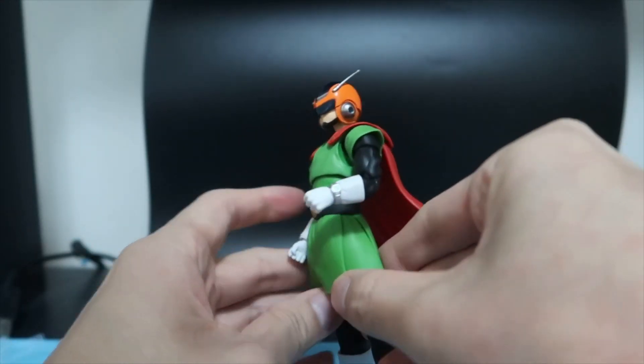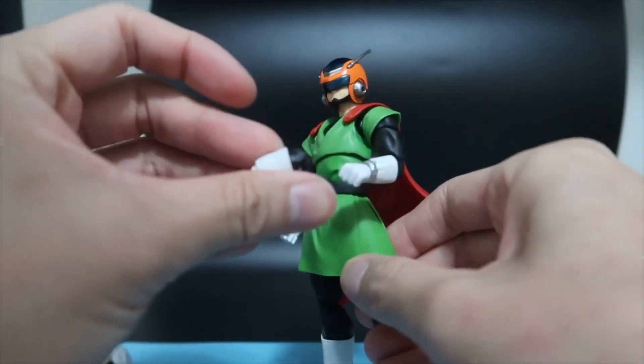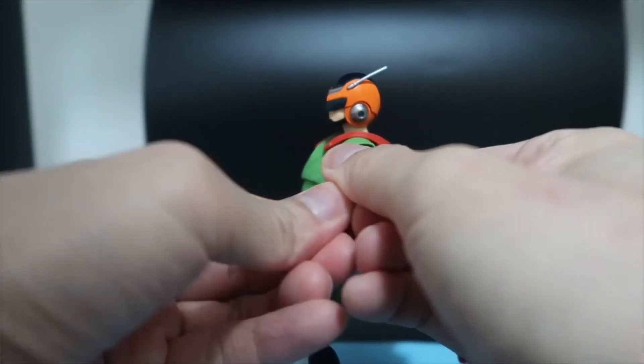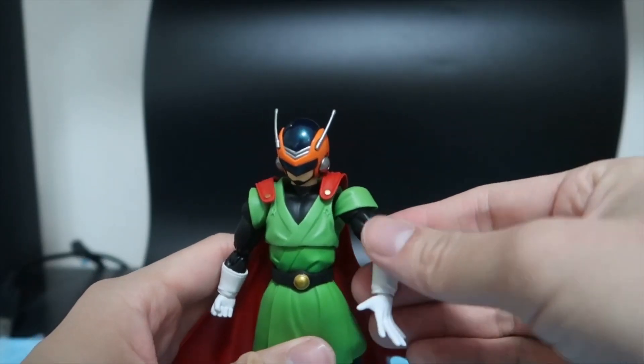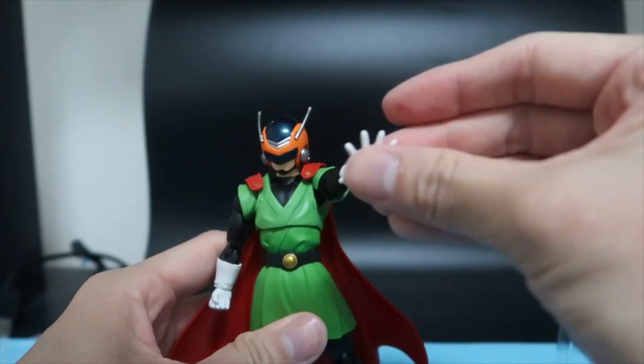You can see on this left hand there is the watch. You can also exchange it for one without it. Let's try it out — swapping the different arm with the different hand so you can do different poses.